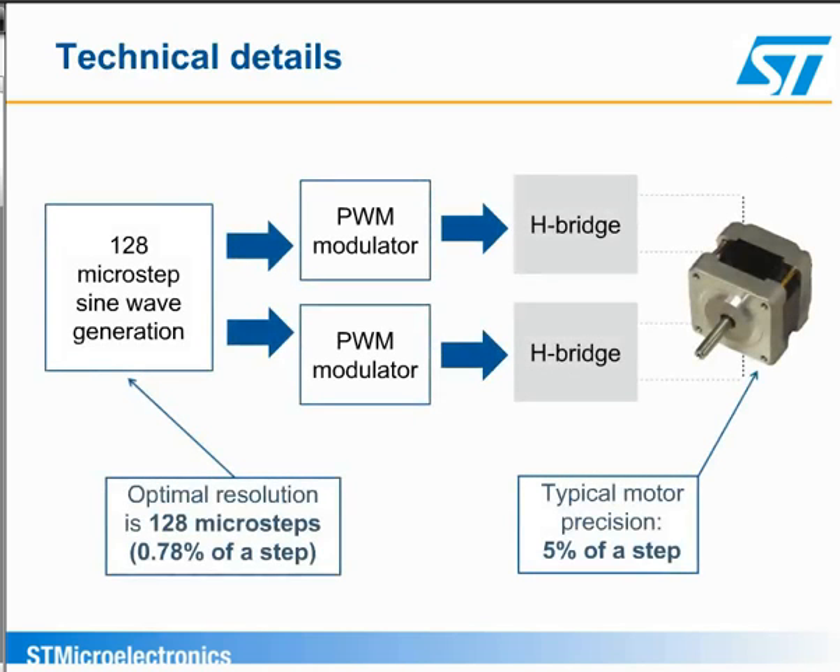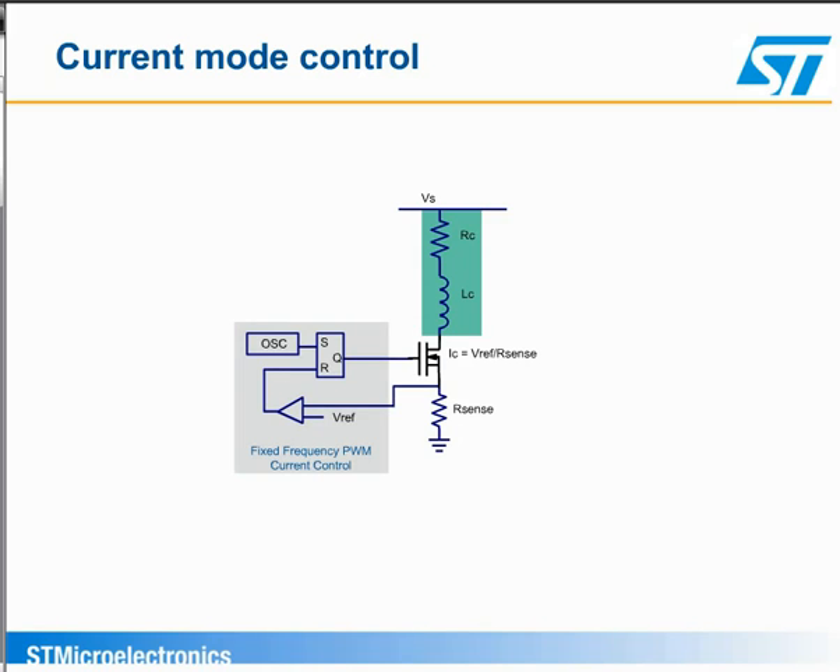The L6470 can be configured to operate the stepper motor in full-step, half-step, or microstepping modes with up to 128 microsteps per step using voltage mode drive for the microstepping. Most microstepping controls today operate in current mode because this compensates for variations in power supply voltage and motor back EMF to keep the motor torque constant. However, voltage mode can have smoother motor operation. It also eliminates the need for a current-sensing resistor and the associated current-control circuit.